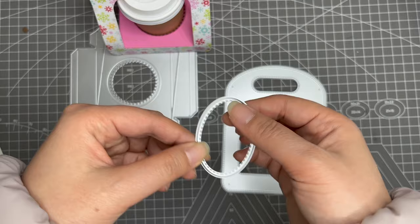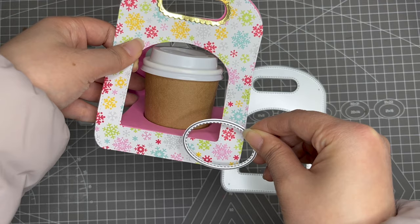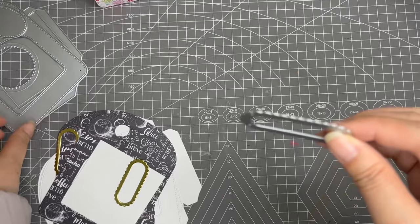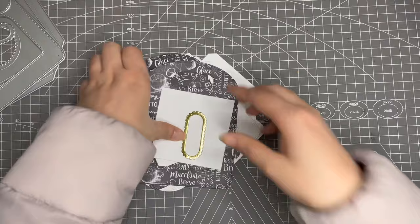This is the oval frame that you can use as a label for your coffee cup — you can place it here as a label or stamp greeting sentiments on it. You will also get this scalloped oval to decorate this part, and you need to cut it two times. Here are all the cutouts I have already prepared.